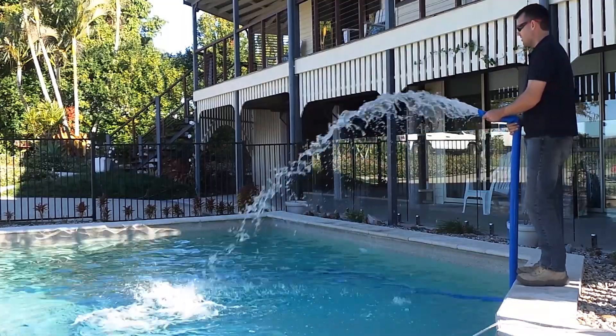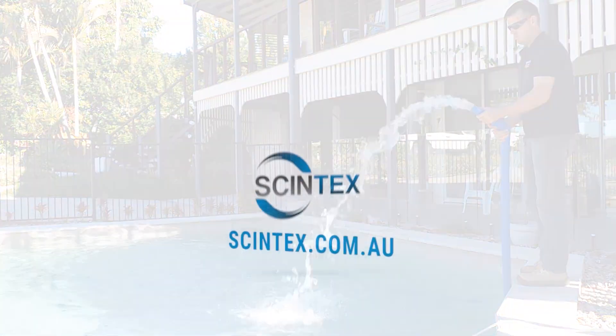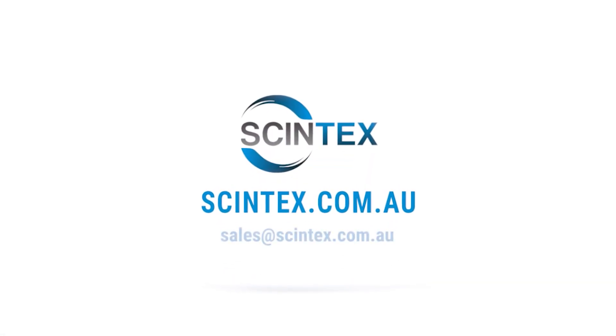With so many practical uses, this pump will be sure to impress. Visit our website for further information on this pump and all the other pumping solutions Syntex can offer.